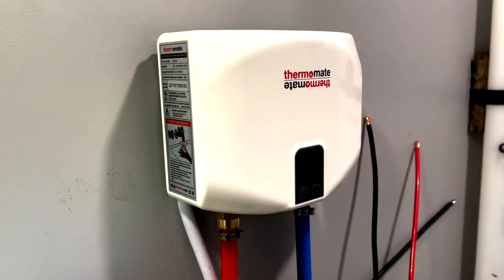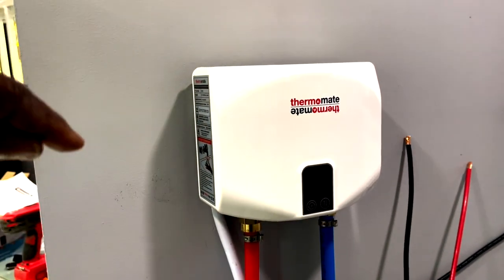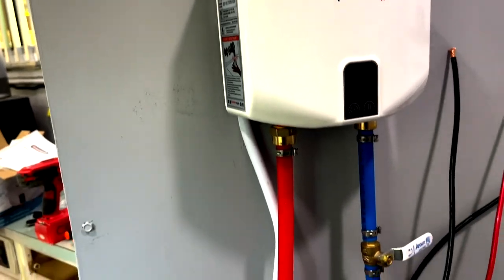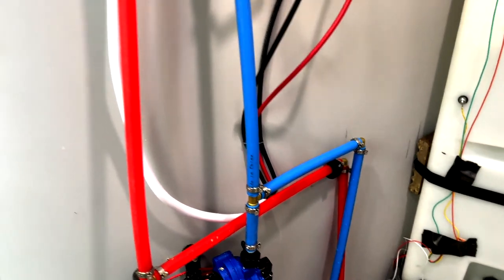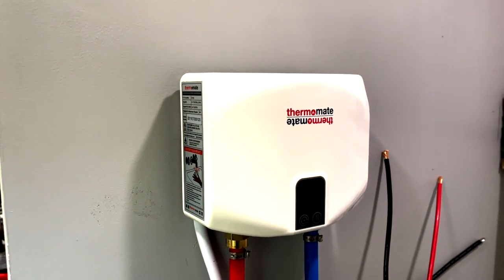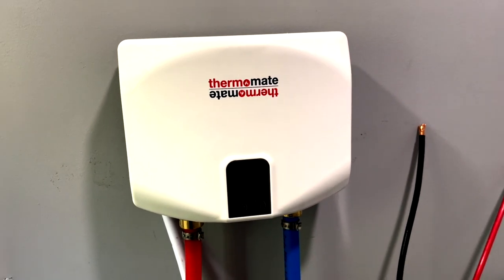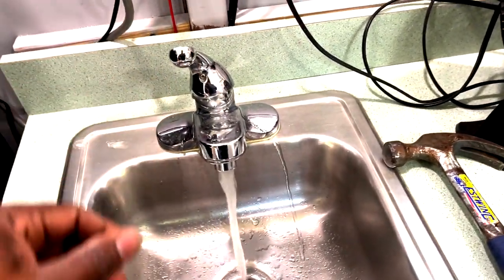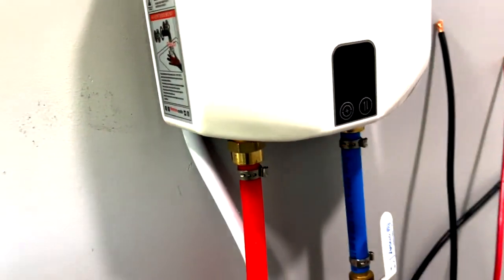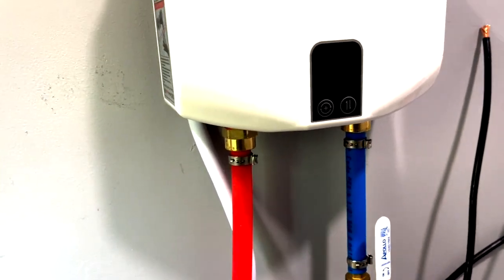Here's the replacement Thermomate heater. I got it mounted to the old location but it's much smaller. I haven't wired it up yet because I'm waiting for a circuit breaker to come in. The instructions say to run the water through it and make sure there's no leak before applying power, so I'll do that now. Running the water — going — don't see any leaks. Can't wait to apply power to it.